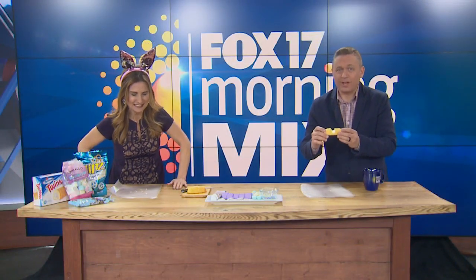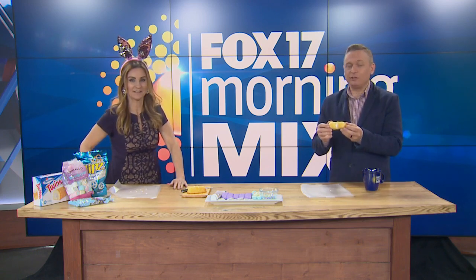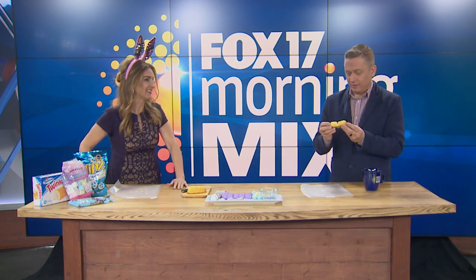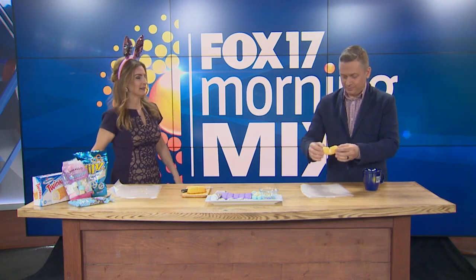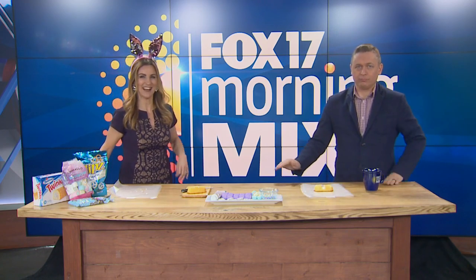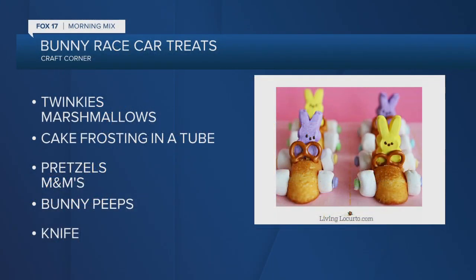Welcome back everybody! I haven't even held a Twinkie in like a decade — there it is, Todd. It's glorious. Well kids, I want to tell you, it is okay to play with your food. You heard it right here. We have an excellent edible Easter craft that is not only adorable but super easy, all ages, and pretty much everyone can help out with this.